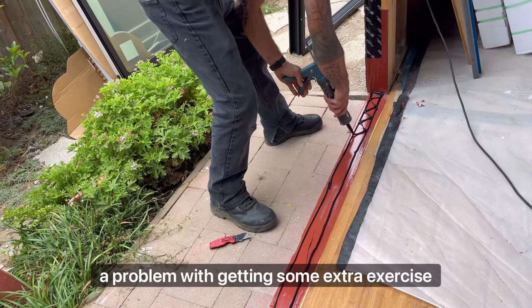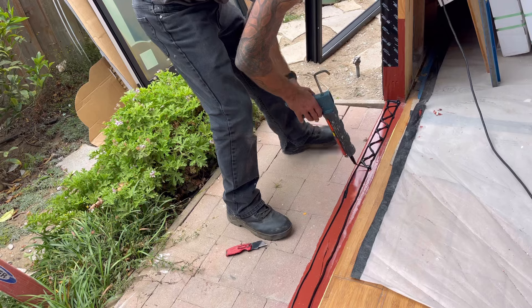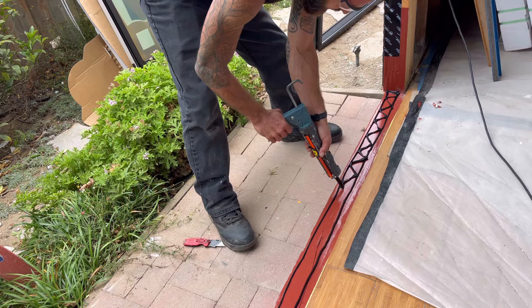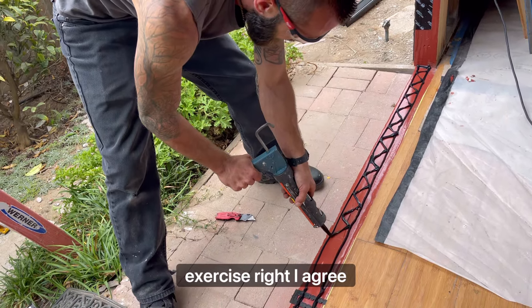A problem with getting some extra exercise using a regular caulking gun. But the electric one does have issues with it - one installer I used to work with had one and he was always fixing it. You're doing all that to save your forearms when you could use that extra exercise. I agree.